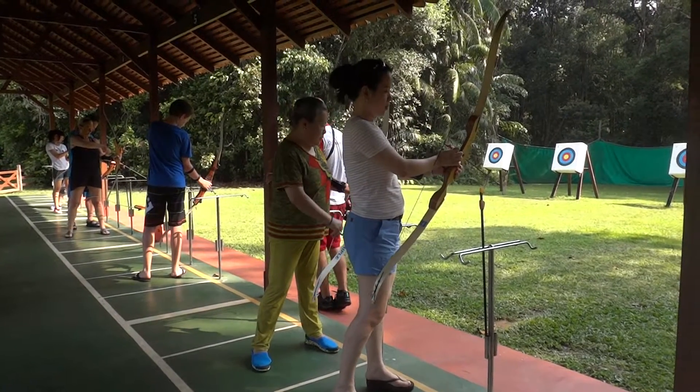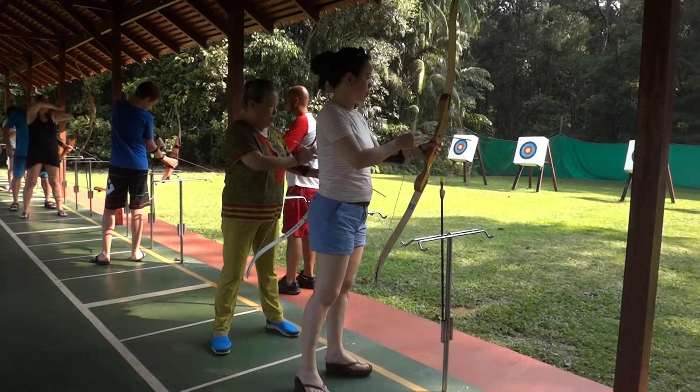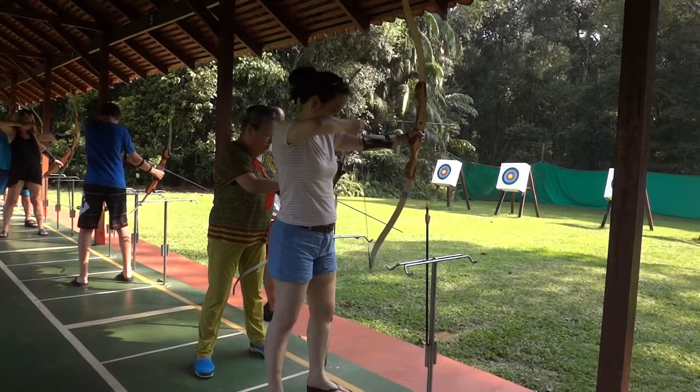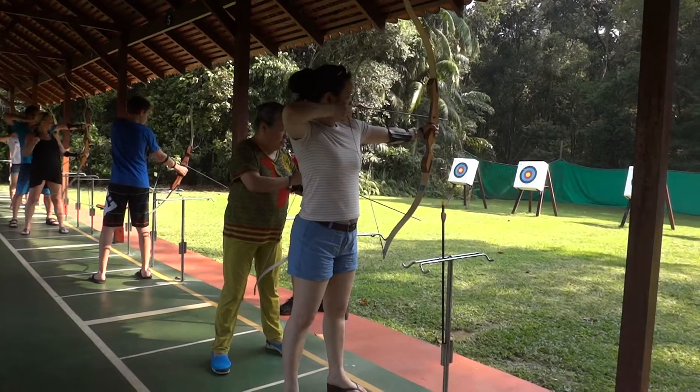Not here because you cannot load the arrow, and not here. So in the middle — exactly. Once you get a bow, you have to face the target, not toward someone else, because it's not a plot, okay?